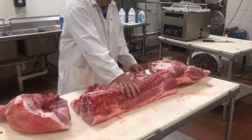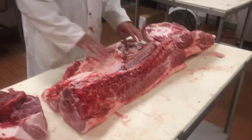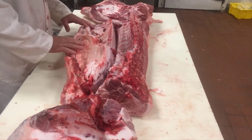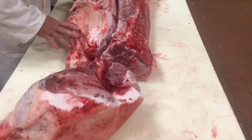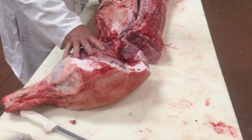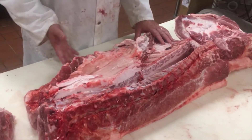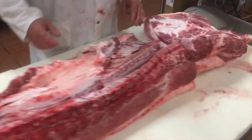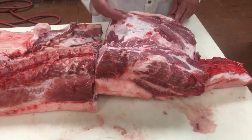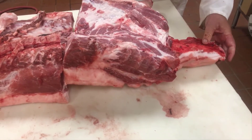I've taken the loin and separated the spare ribs and the fresh side from the loin. So just to review, we basically have the four or five lean primal cuts of a hog carcass. We have the ham leg, this is the loin, this is the spare ribs and fresh side that we can cure and make into bacon, this is the shoulder — and I went ahead and removed the rib bones from it — and here's the jowl that we removed, and we'll go ahead and smoke that.